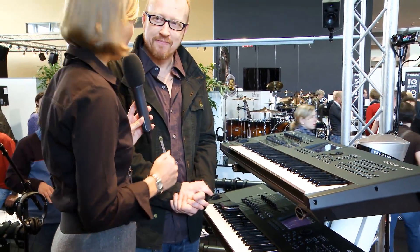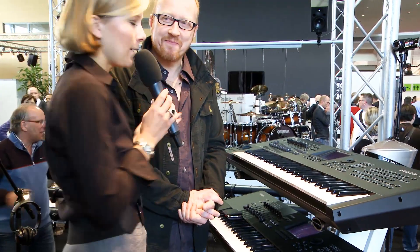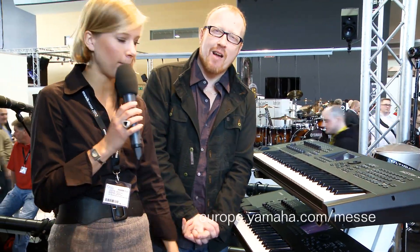Great. That was short and quick, but wonderful. I would say bye-bye from here. For further information, just visit the Yamaha website. Thank you, Bert. Thank you.